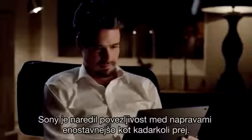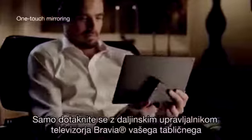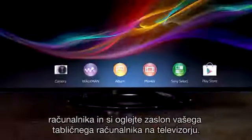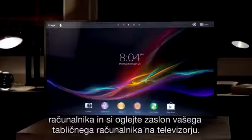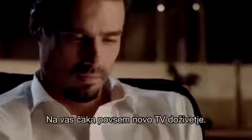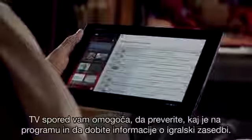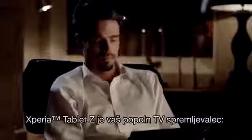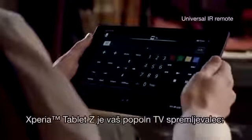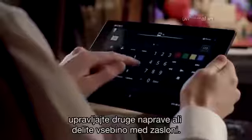Sony's made connectivity between devices easier than ever before. Just touch your Bravia TV remote to your tablet and view your tablet screen on the TV. There's a whole new TV experience waiting for you. TV Side View lets you check out what's on, get info on the cast. Xperia Tablet Z is your perfect TV companion — control other devices or share content between screens.